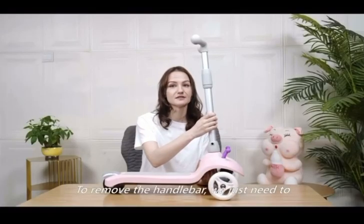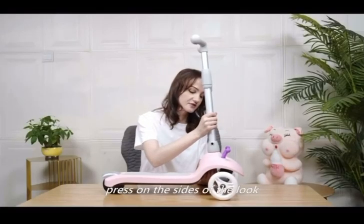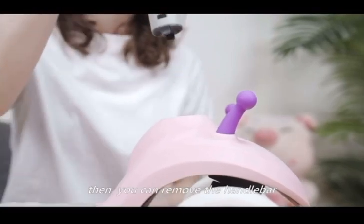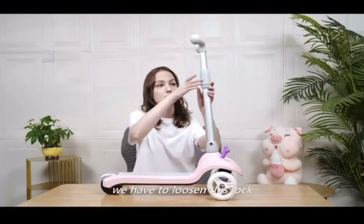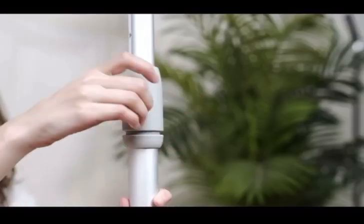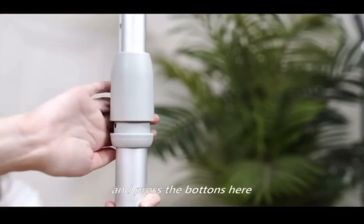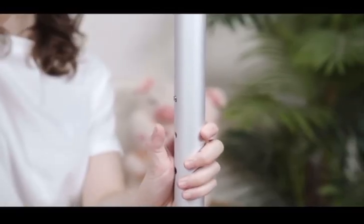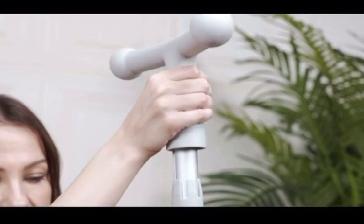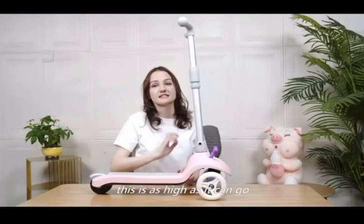To remove the handlebar, simply press on the sides of the lock and pull it up, then you can remove the handlebar. To adjust the handlebar, loosen this lock and press the buttons down here to adjust the height. This is as high as it can go.